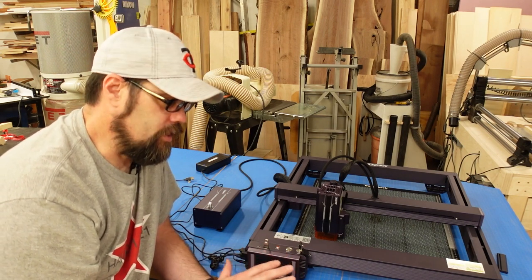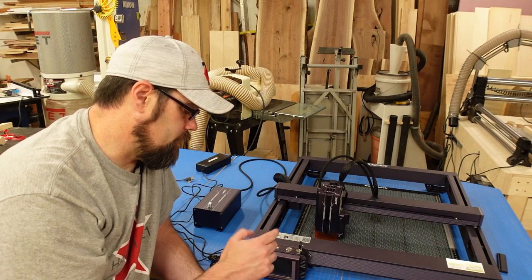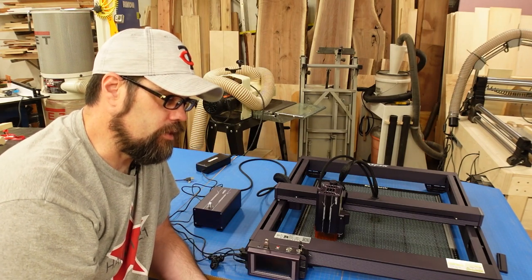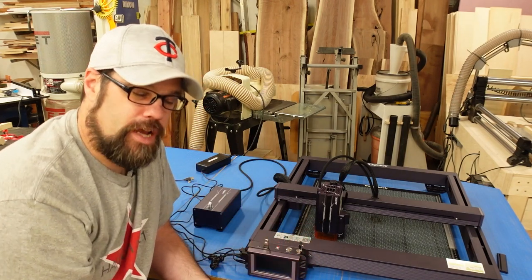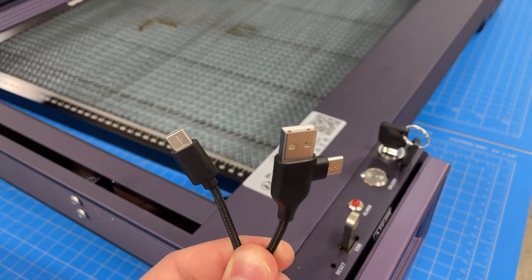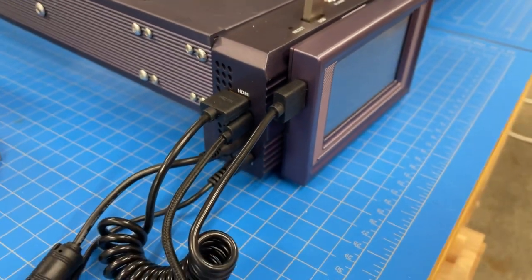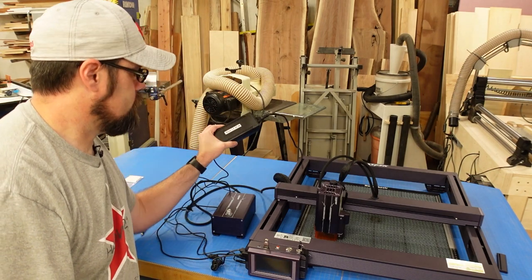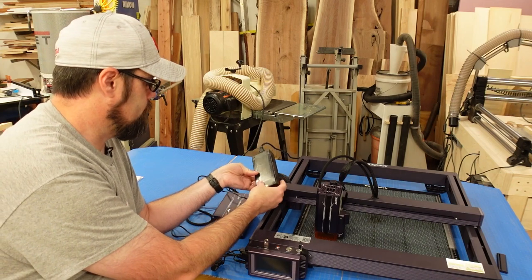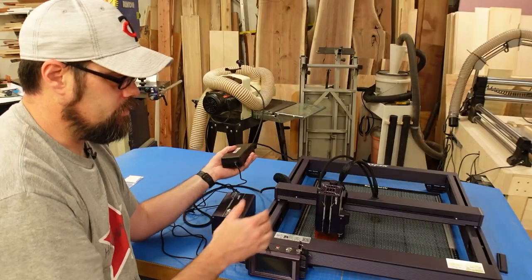One thing I feel is missing is a physical E-stop button. Even though this has a flame sensor and tilt sensor, sometimes you as the operator need to shut things down because the machine isn't detecting what's happening. With this machine as-is, you'd have to hit the on/off button or put the power supply on a switched outlet to kill it quickly. They do provide a USB-C connection cable that's dual-ended — USB-A on one side and USB-C on the other — very convenient. There's a single power supply: 24V, 7.5A, 180 watts, powering everything including the air pump through the controller.